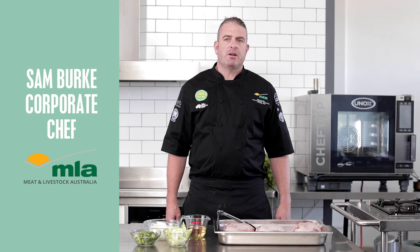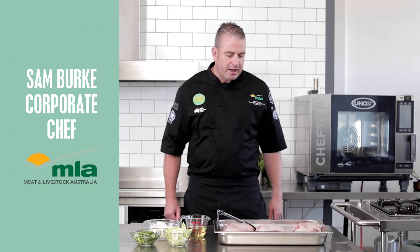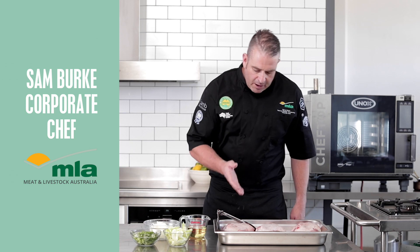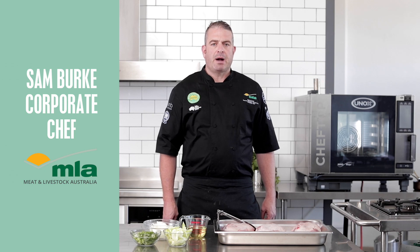I'm Sam Burke, Corporate Chef for Meat and Livestock Australia. To me there's no better sharing dish than a lamb shoulder. I've got three lamb oyster cut shoulders here today and we're going to do a slow roast with an Asian master stock.